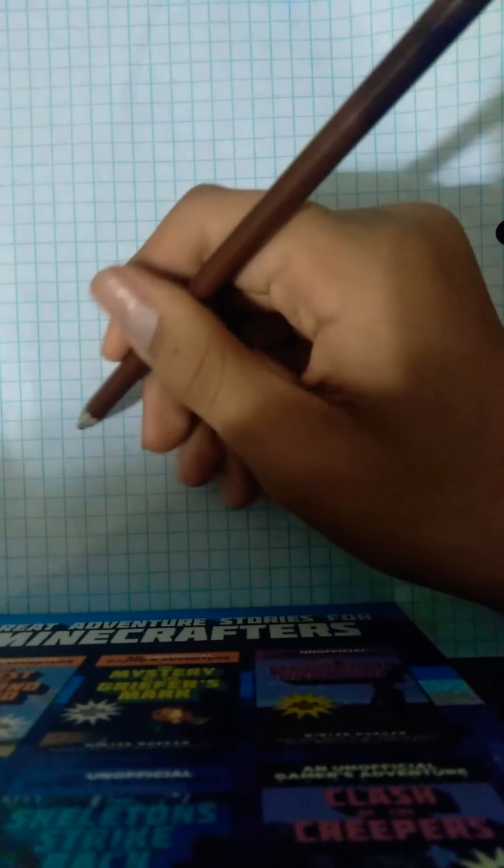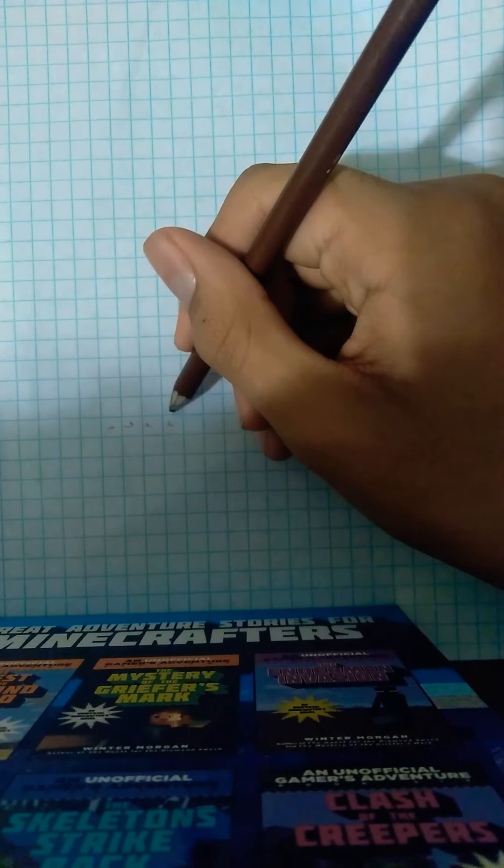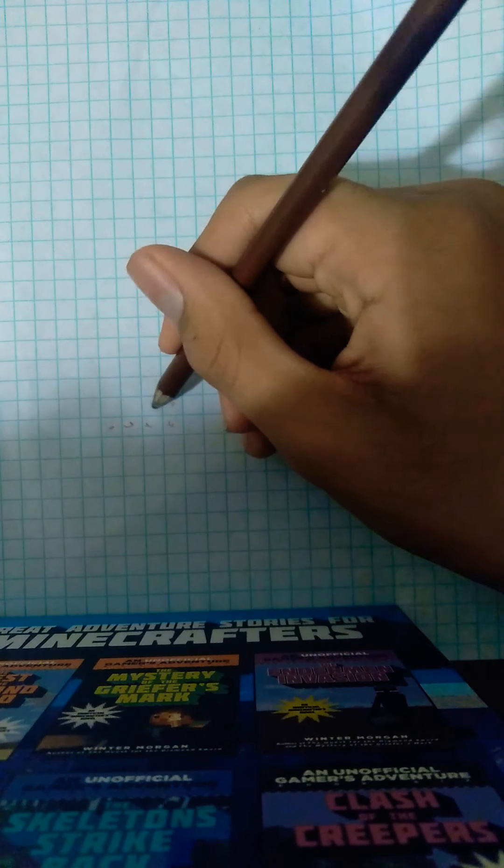So we're going to start with his boots. We're going to start with brown. Let's start here. One, two, three, four. Then we go up. One, two, three.